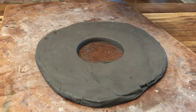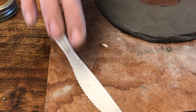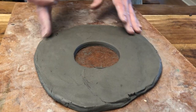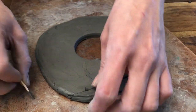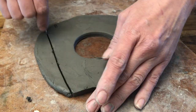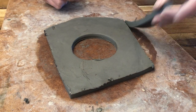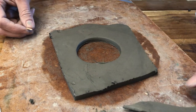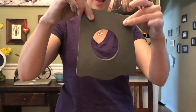Before we do anything else, pass out toothpicks and/or knives and let the kids create their outline, their outside shape. I like kind of an oblong, asymmetrical, weird shape. They can do a heart, a wiggly line, whatever they want. This is going to be their wall hanging — when it's all said and done, it'll hang on the wall like this.